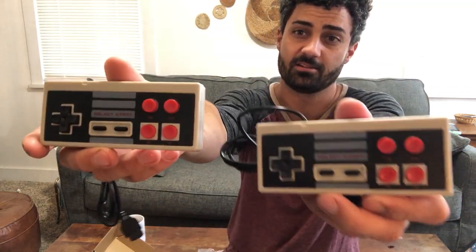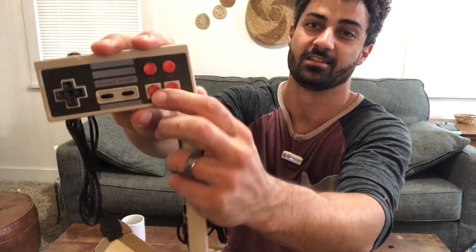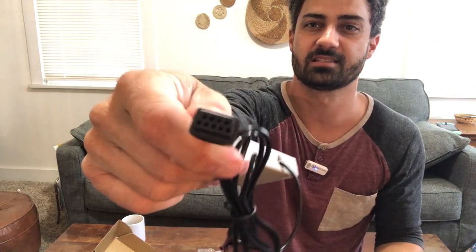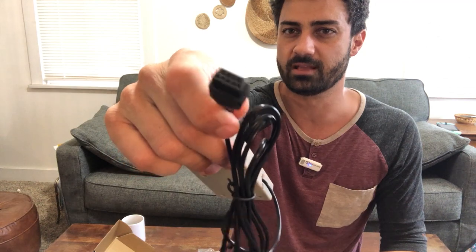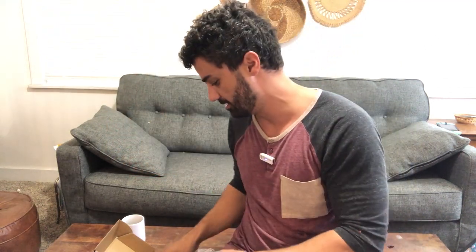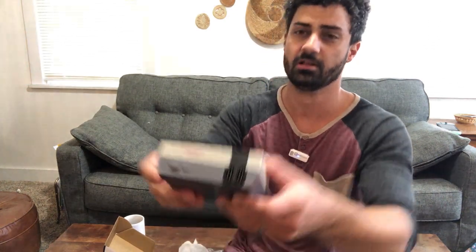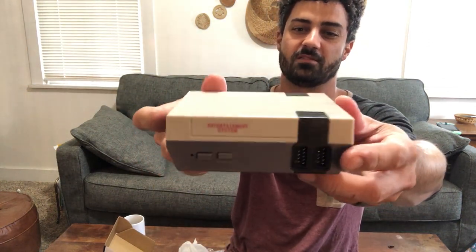You get two classic Nintendo-style controllers, and they look just like the original — you get your start, select, the same buttons, so that's pretty cool. And then your cord has this style plug. The console itself is quite small, a lot smaller than an actual original Nintendo would be. It looks just like one, but it's a mini version, and this is gonna have all the games saved right on it.